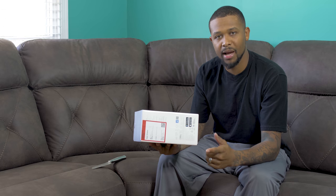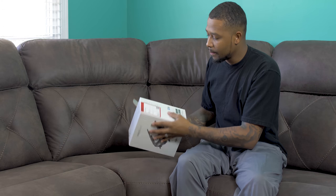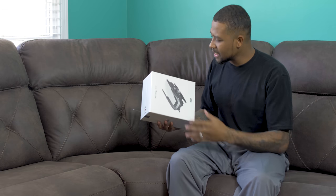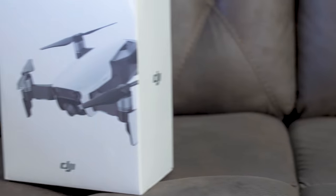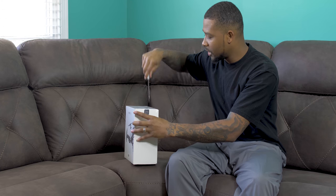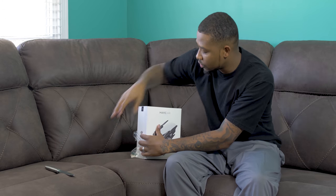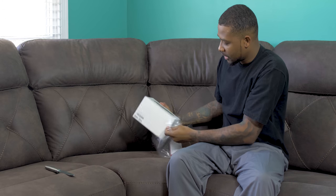4K, 100 megabytes per second, 12 megapixel pictures — I mean, what more can you ask for? Let's get right into the unboxing. Right off the bat, I like the weight of the box even before I open it. It's kind of hefty. It's known for being a smaller drone, so that's surprising that it's kind of hefty like that.